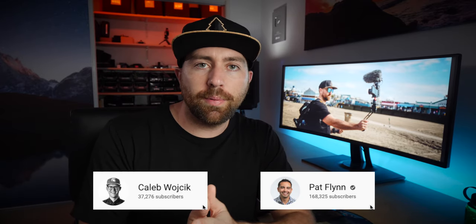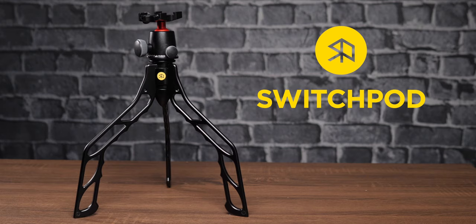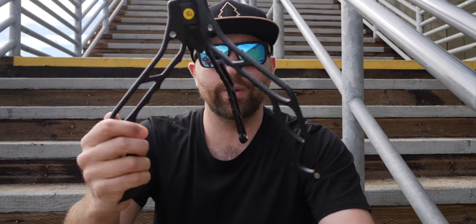Two creators partnered up — Caleb and Pat. I'll put links to their channels down below so you guys can check them out. They were just looking for a way to reinvent the tripod that you use to film yourself, and that's where the SwitchPod came about. So this is the SwitchPod — it's basically a handle that flips out into a tripod.